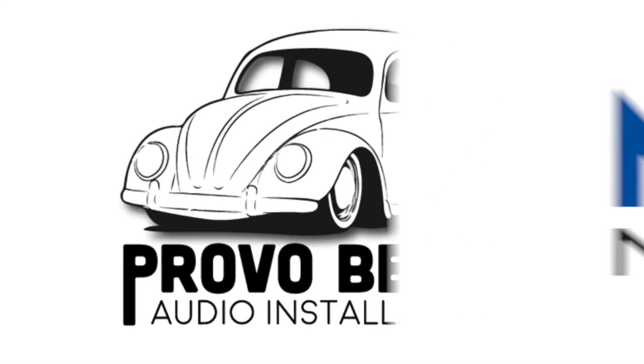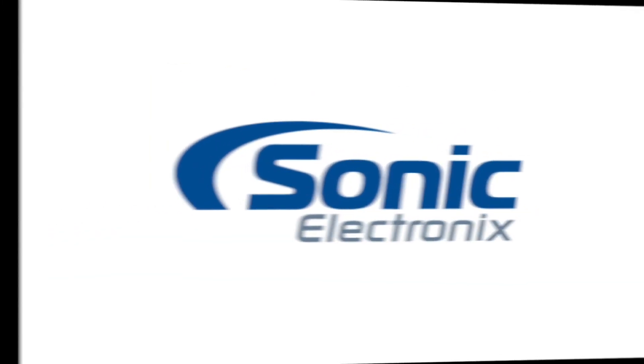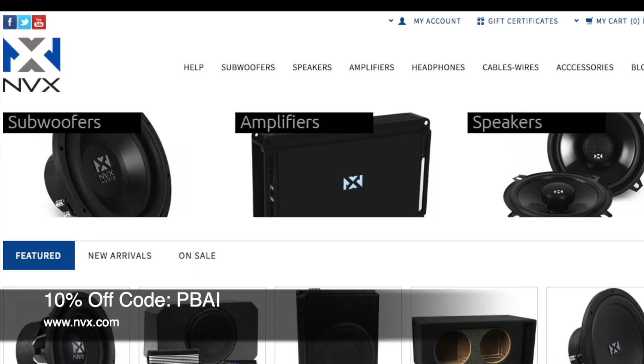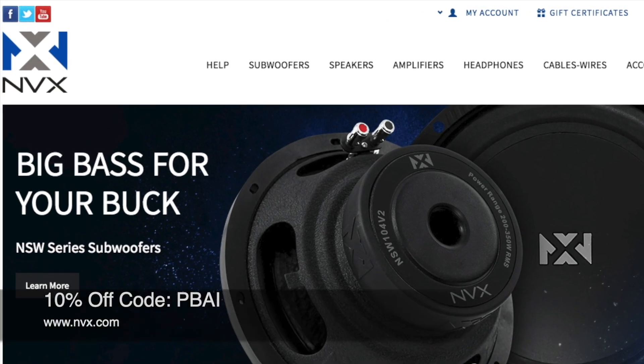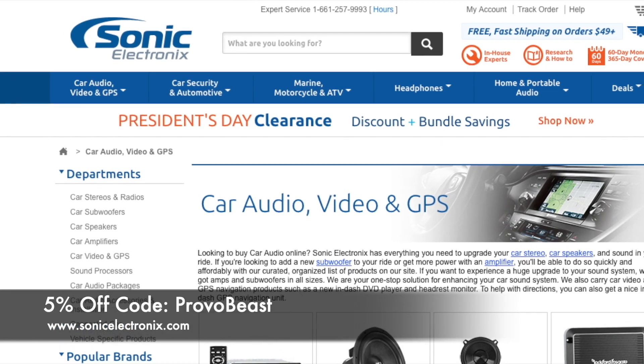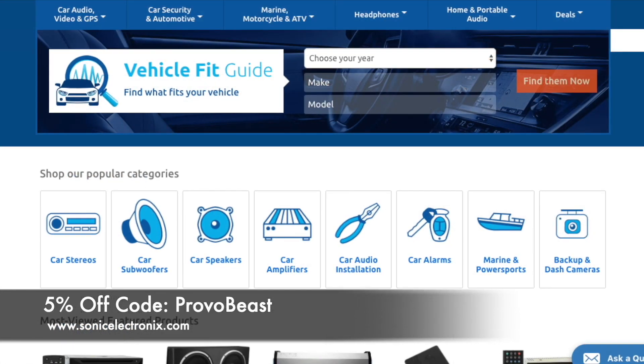Provo Beast Audio Installation Channel is sponsored by NVX and Sonic Electronics. Get 10% off all speakers, amplifiers, wiring kits, and more with coupon code PBAI at NVX. Also, get 5% off all car audio components at Sonic Electronics with coupon code PROVOBEAST.